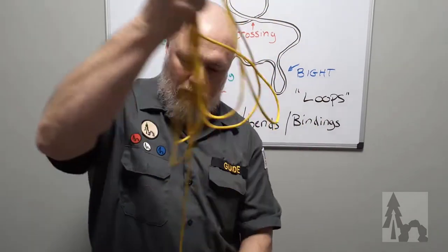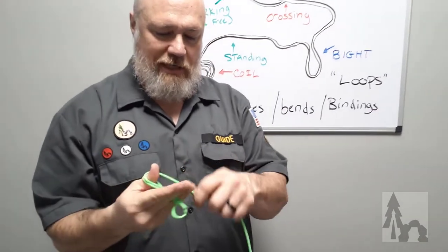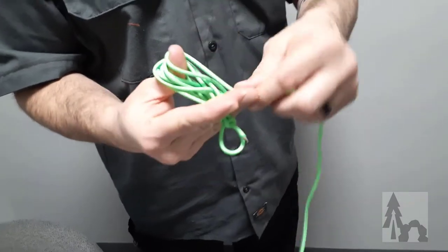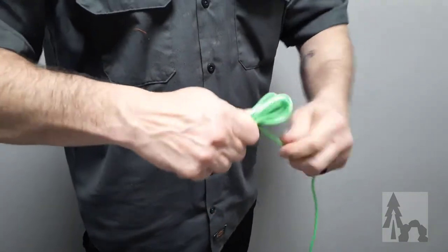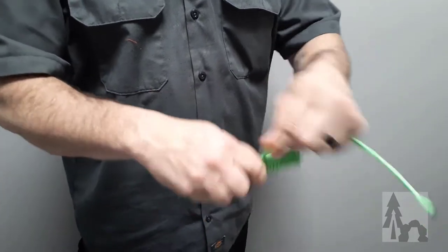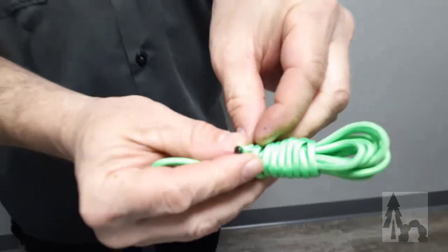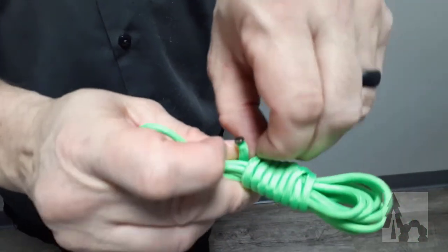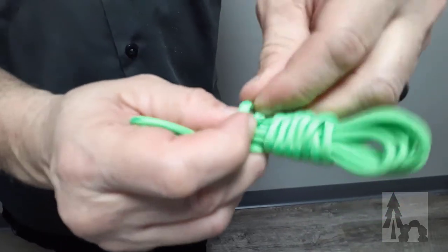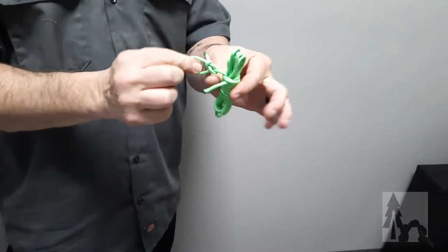We coil all our lines up this way — long or short — calling it the infinity coil. You can also make a miniature coil by shortening the distance between your thumb and pinky and winding around the hank of cord just a few times. Then tuck it under that last coil and pull it down tight.